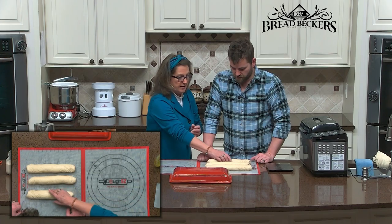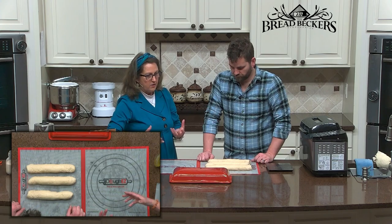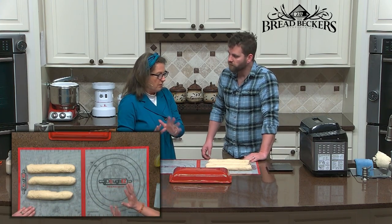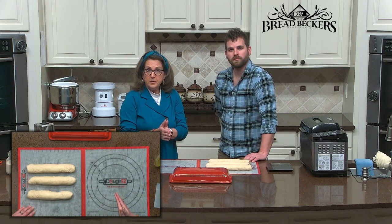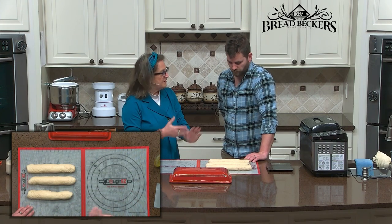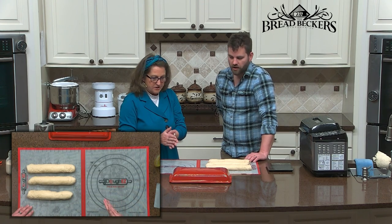Now I'm going to let these rest. I like to let them rest for about five minutes — just get a little more aerated before I put them in the cloche. You could put them right into the cloche right now if you want, but I've found it will rise a little bit better when baking in the cloche if you give it five or ten minutes to let the yeast work and get it risen again.